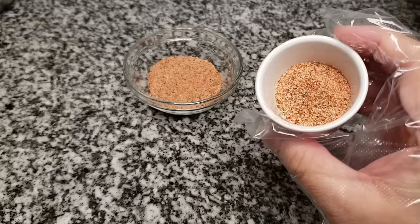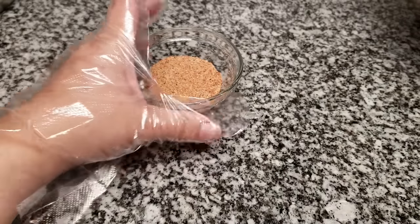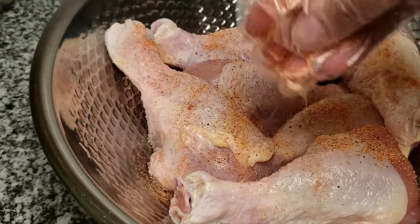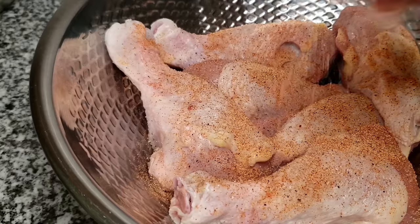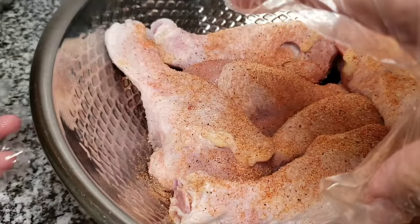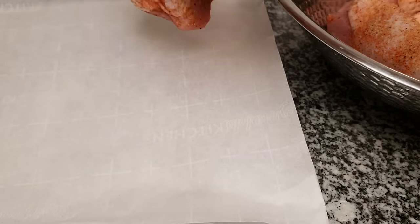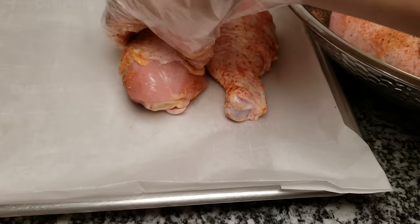While I'm seasoning my chicken, if you don't have any of the ingredients to make your own rub, you can definitely use your favorite barbecue, chicken, or even brisket rub — those normally work with flavoring barbecued meats. Use around two teaspoons to season the chicken and then have some to put in your barbecue sauce, since the flavor profile will be almost the same. That's just for convenience if you want to use what you already have at home.